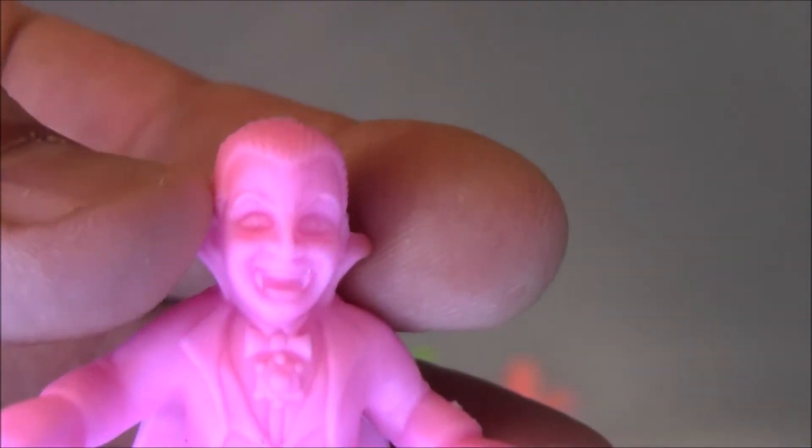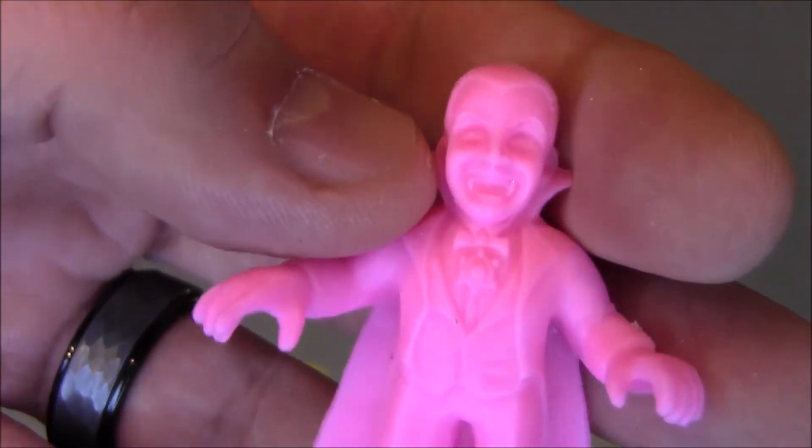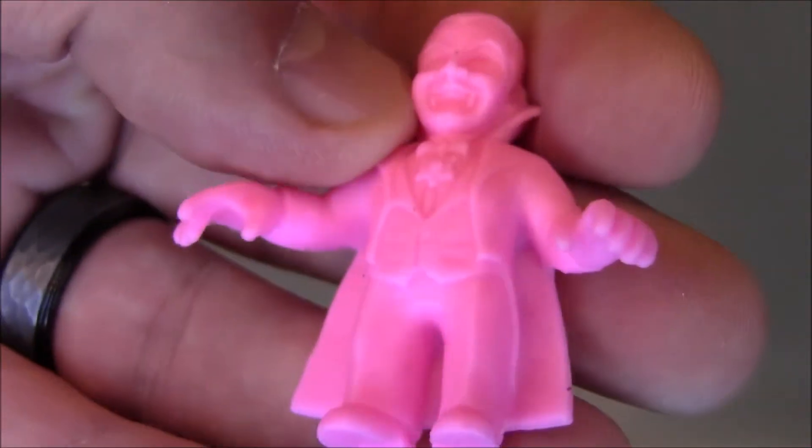And then of course Dracula, based on the Bela Lugosi version of Dracula from Universal. Very nice. Pink Dracula is always really cool.